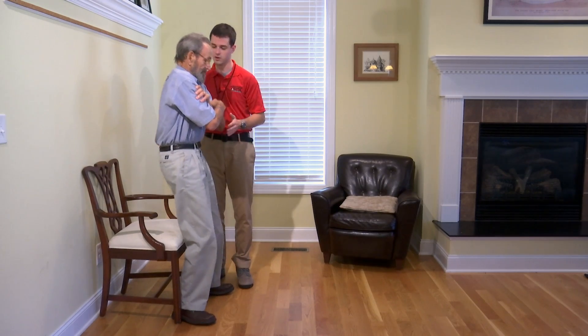Alright, that's the last one — go ahead and sit down. If they're in the middle of a stand at 30 seconds, mark that as a complete stand. Record the total number of times they stood in 30 seconds. If it was less than five, mark them as at risk for falls.